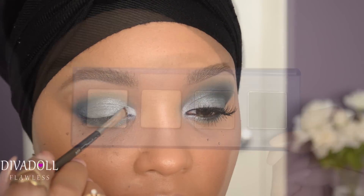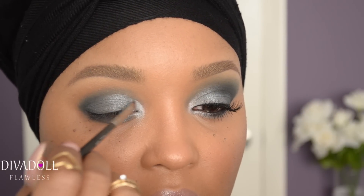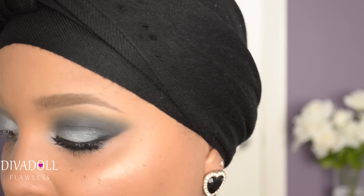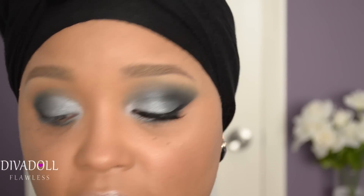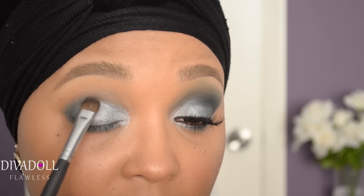We're going to highlight the inner tear duct with the lightest shade in the palette. Don't worry about fallout — just make sure you're doing a lot of patting and not rubbing the eyeshadows, because we can clean that up with a makeup wipe or concealer later. Then take the brush you applied all the colors with, spray it with Fix+ or whatever setting spray you have, and tap it on top of all those colors to make them a little more vibrant.